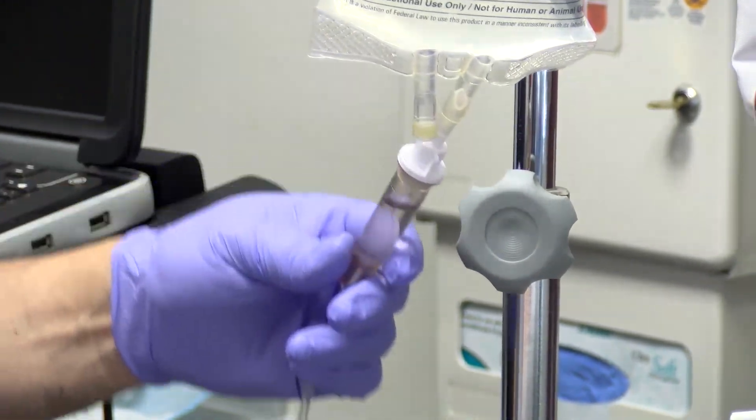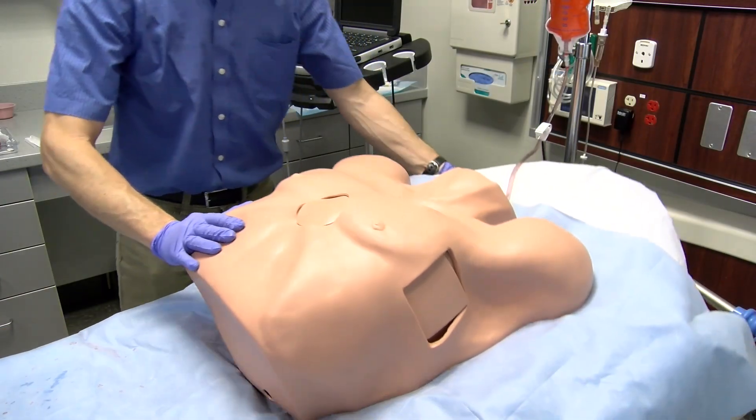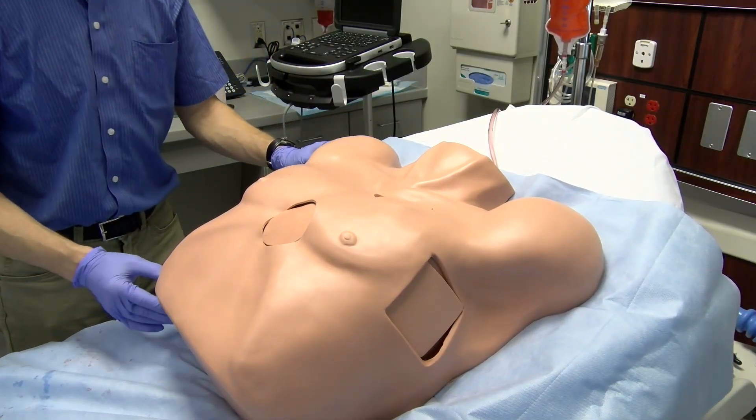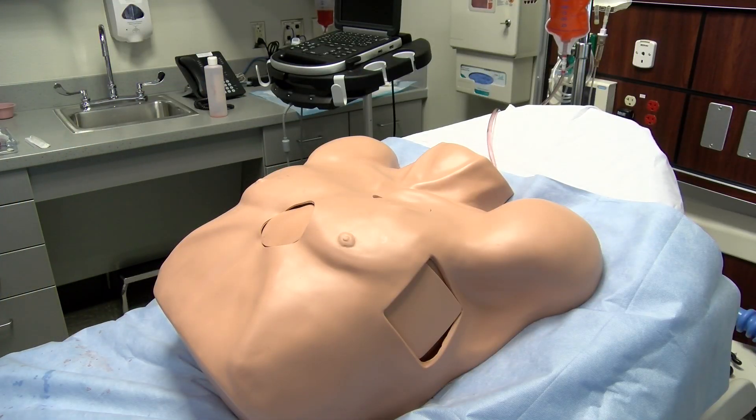The patient should be placed supine with the head of the bed at 30 degrees to allow the effusion to move to the dependent portion of the pericardial sac nearest the planned insertion site at the subxiphoid process.